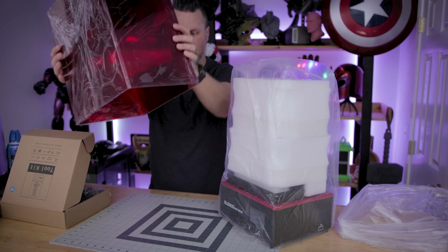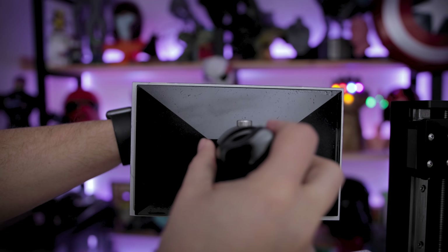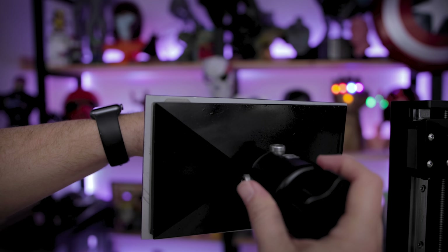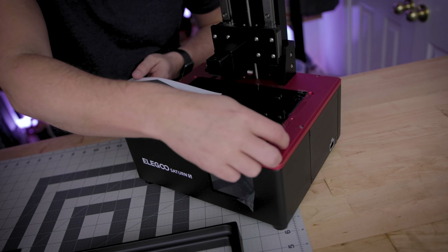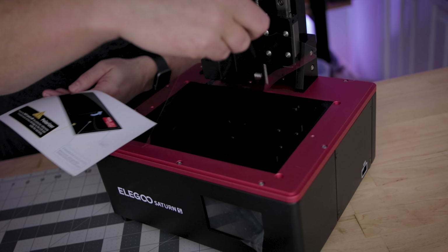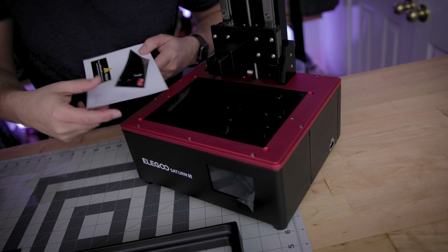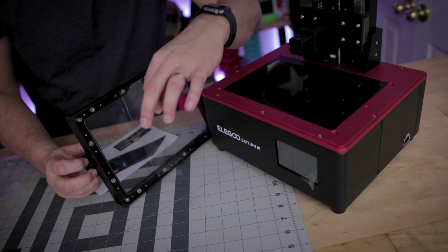Inside the printer here is our build plate. I think this build plate is slightly larger than the original Saturn. There's a note to not remove the protective film that's underneath. Before you can get to printing, you also need to remove the protective film that's on the bottom of the vat.